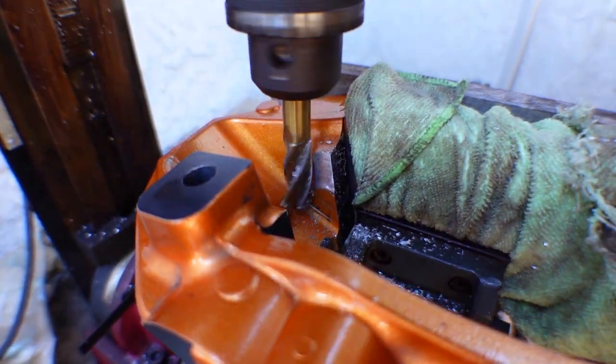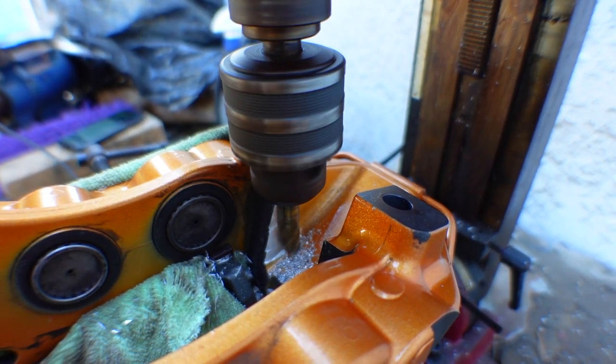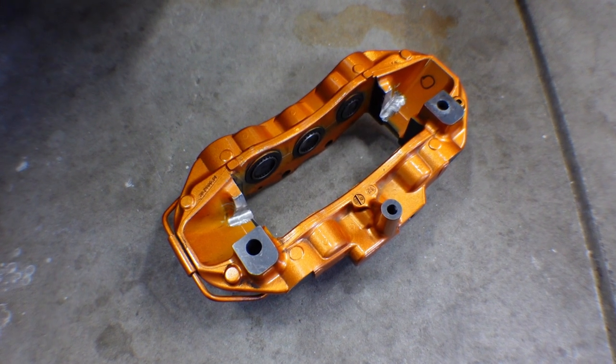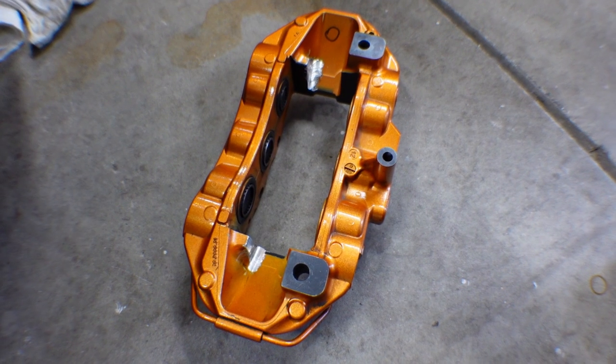I'm using my mini mill for the material removal. The GTR calipers are huge for this machine and I wasn't sure if it was going to work, but with some creativity it was capable of doing what I needed. Here is the finished result and I am very satisfied. Structurally it should work fine, and the area that was machined could be color matched.